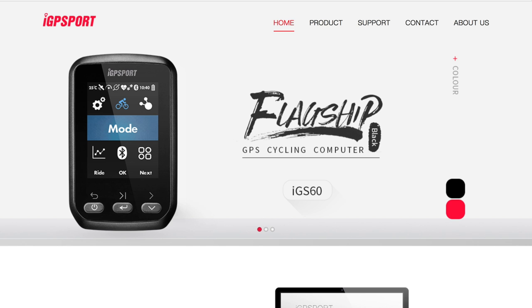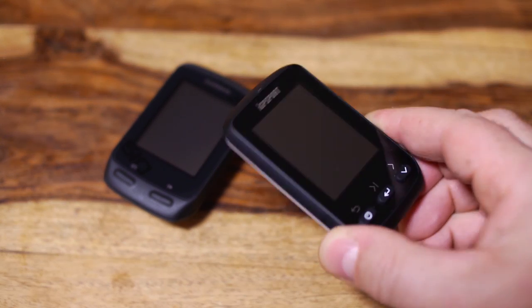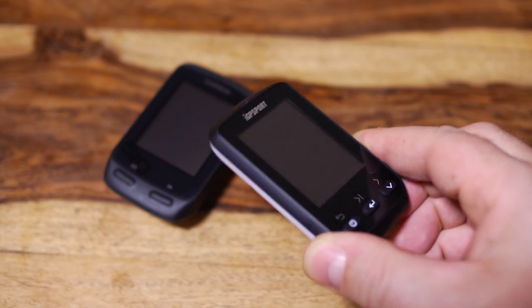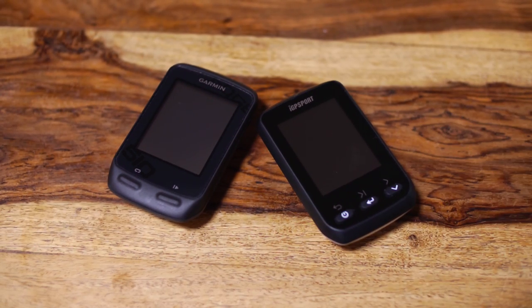Hands up who's a bit of a saddo that likes looking at their ride data for hours? Well there's a very clever Chinese company that's made doing exactly that a whole lot cheaper. Meet the IGS 60 from a company called IGP Sport. My first impression is that it's a bit of a Garmin 510 looky-likey, which suggests it's aimed at the same target audience. This is a bit unfortunate as potential buyers will inevitably compare the two even though they're at very different price points.